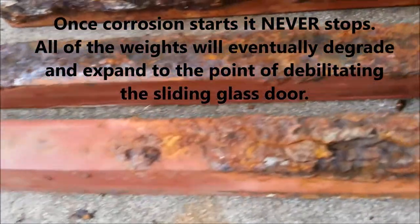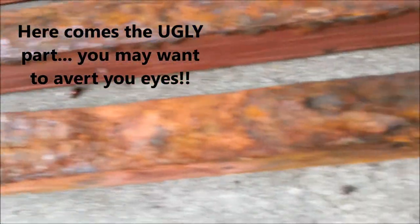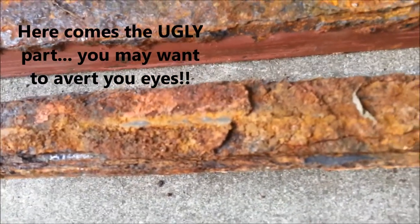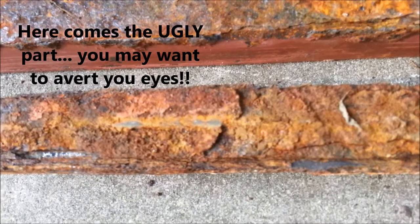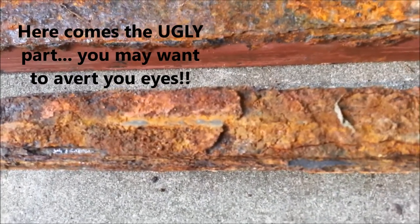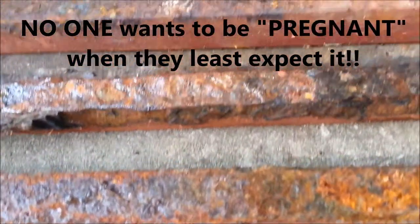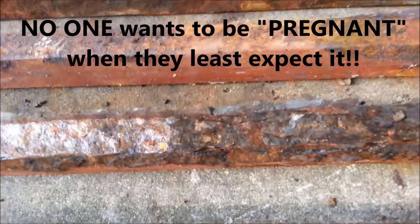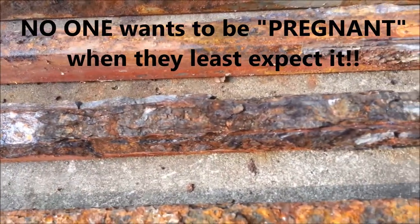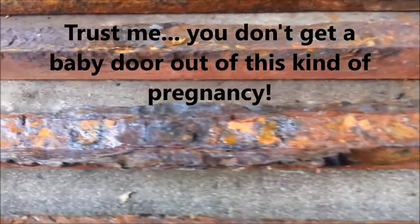Then you get into some of these pieces that are fattening. We call that pregnant door syndrome, because it forces the rails that you look at from the outside outward. And once we have that situation happening, you really have to remove this weight. In fact, if you don't remove the weight shortly, it'll fatten to such an extent that you'll no longer be able to open the door.